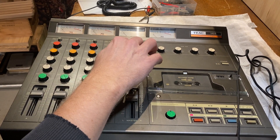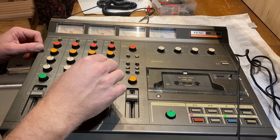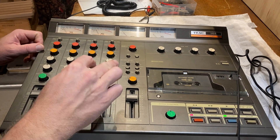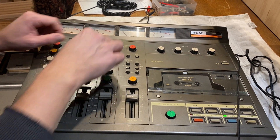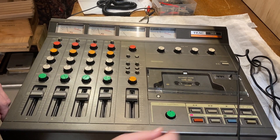I'm gonna record — do the same thing, but I'm gonna record to channels three and four now, back to the beginning of this tape. So, coming in on three and four — gonna go ahead and start that.